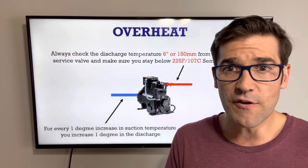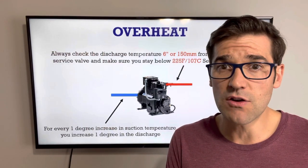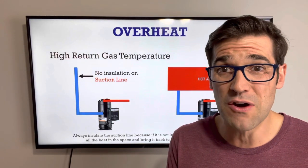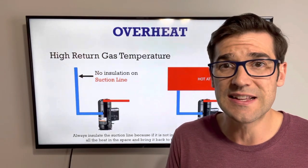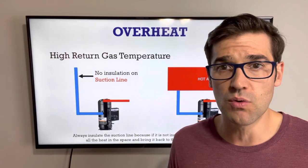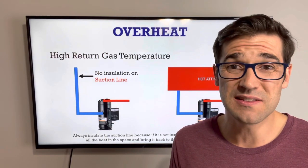Something you also need to know: for every degree you increase the suction line temperature, you increase a degree in the discharge. So if you have hotter gas coming back — for example, your suction line is not insulated or it runs through a hot attic and the insulation has broken down over 10 to 20 years — you get heat infiltration and it starts to pick up heat. A good check is to measure at the outlet of your evaporator and then at the inlet of that compressor to see the temperature difference. Always inspect and insulate the suction line.